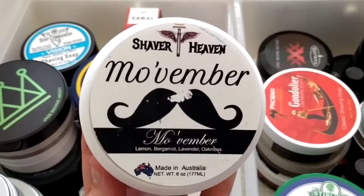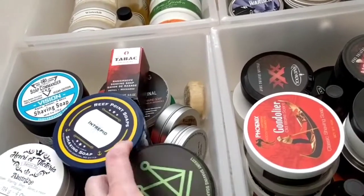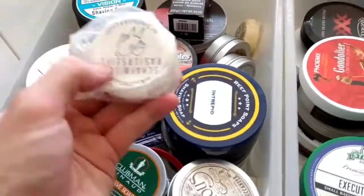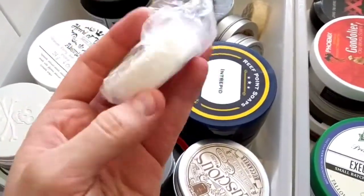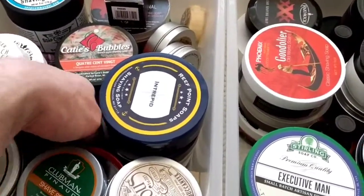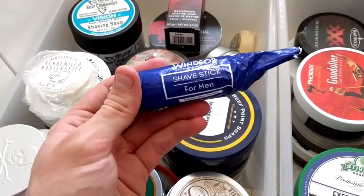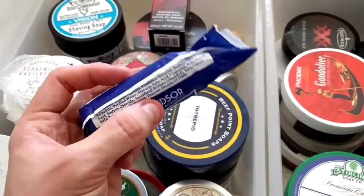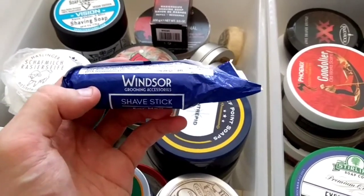I've got another Shaver Heaven that couldn't fit in the top drawer — Movember: lemon, bergamot, lavender and oakmoss; I can smell all those in there. Shaver Heaven is good that way. Wholly Kaw sheep's milk: smells like regular soap, I love it — try and get your hands on some, they're cheap little pucks. And Windsor — really cheap but works a treat; I like shave sticks, might use that in an upcoming shave.